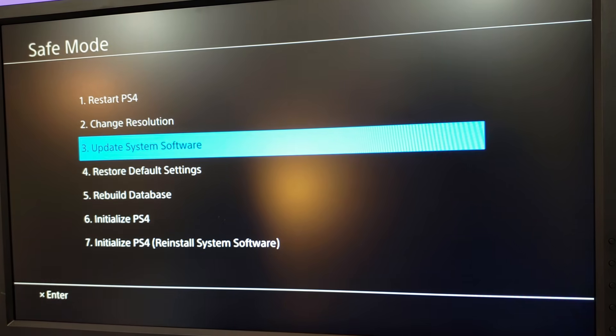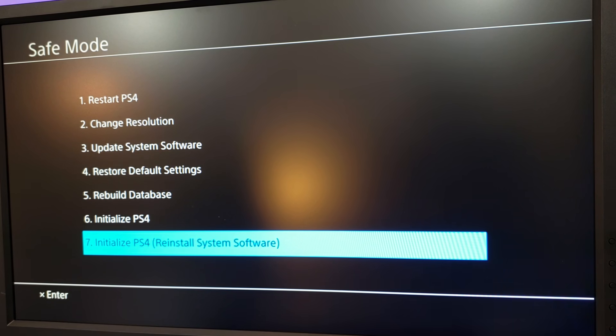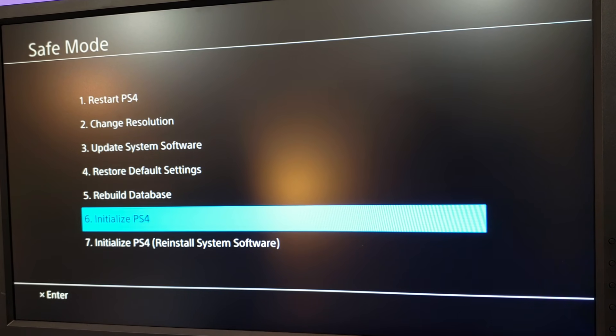In safe mode, we have a variety of options, and the ones that we're going to be focusing on for this fix are options five, six, and seven. In some of the other videos we've made, we've talked about rebuilding the database, and this can potentially solve the issue that we're having today and is the easiest step to follow. I would recommend doing that first.